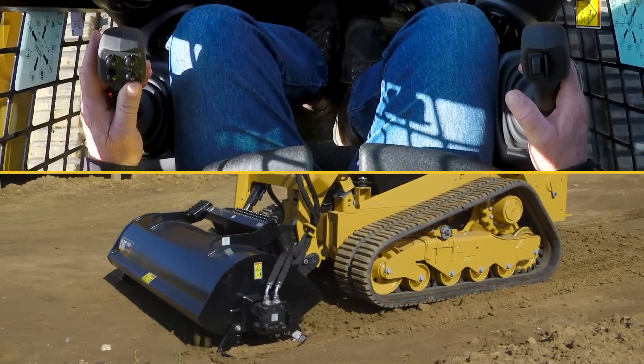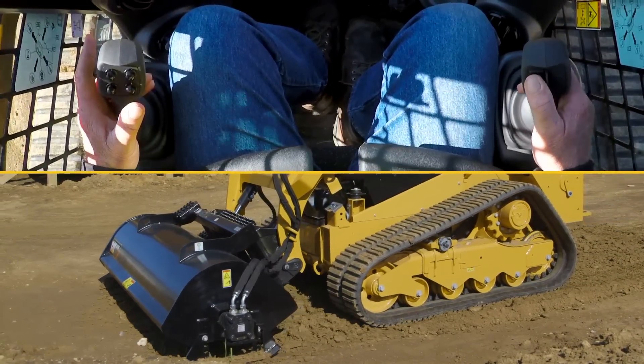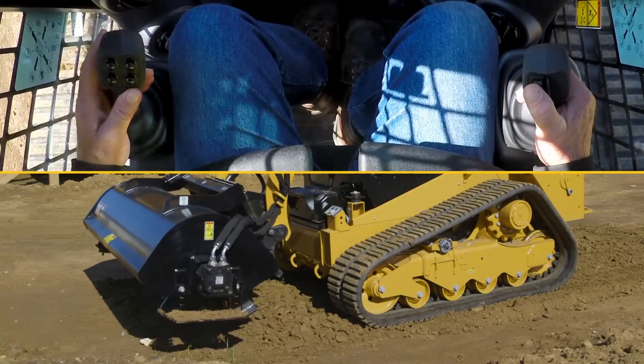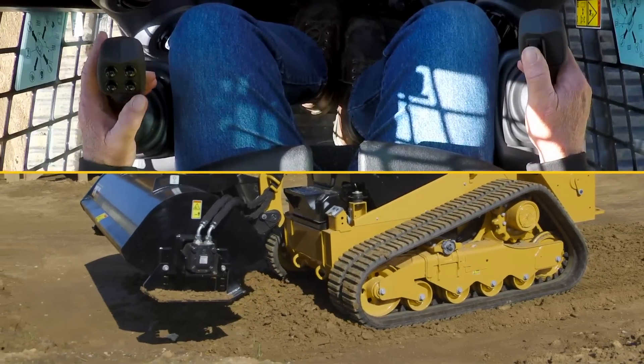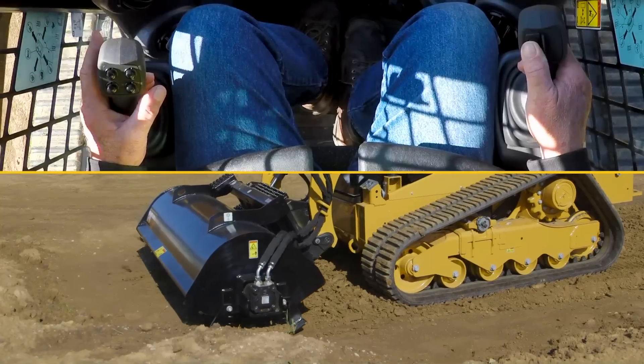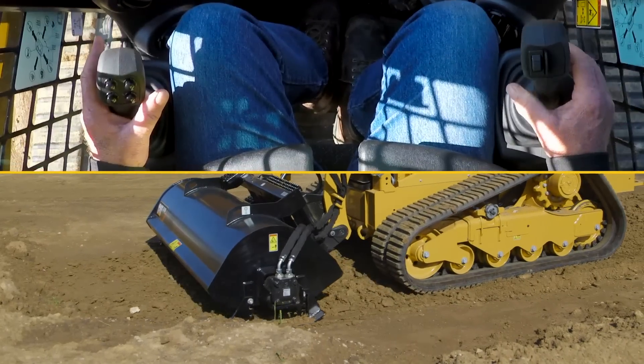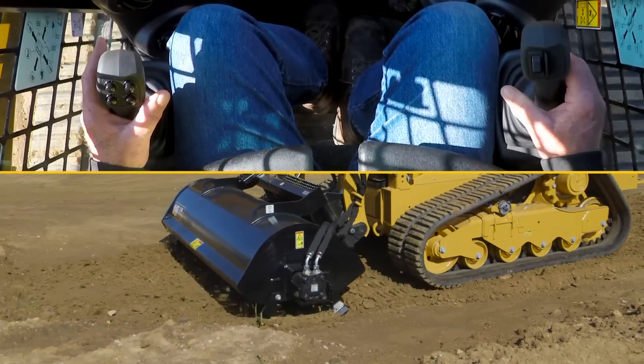As we reach the end of our pass, I'm going to stop the rotation and rotate the other opposite way with the reversible motor on the tiller. The continuous flow is engaged and now we will be backing up.